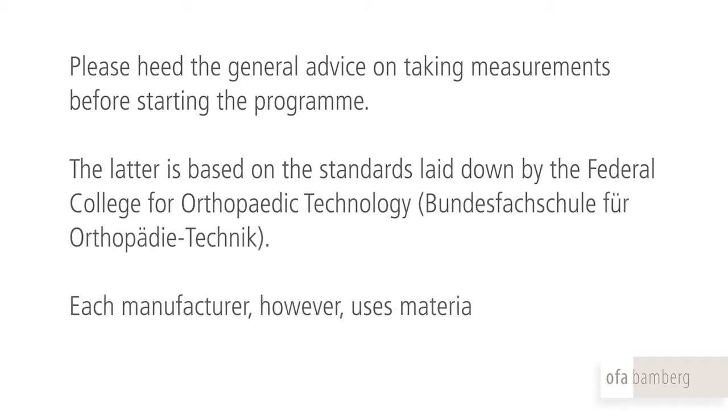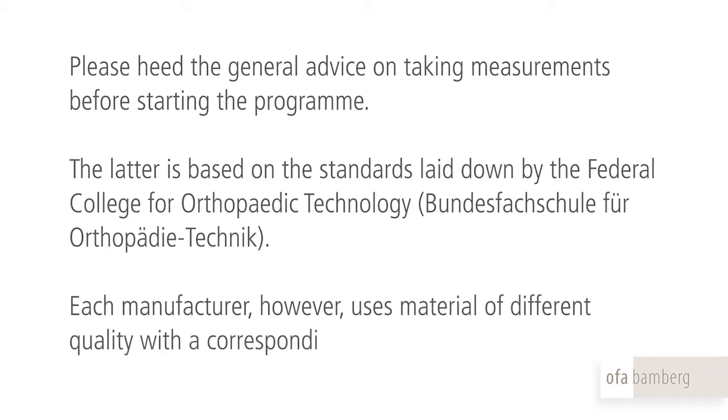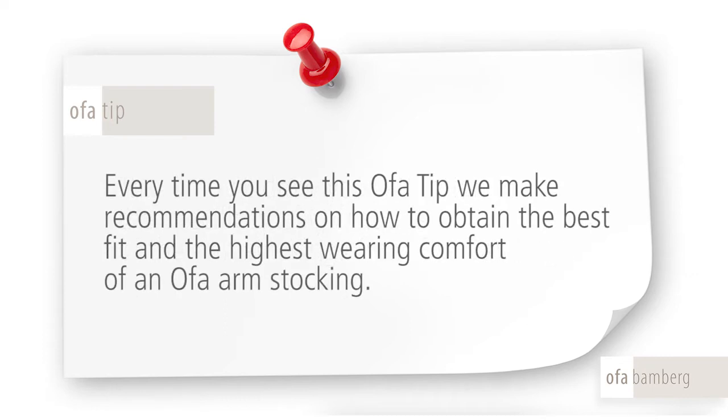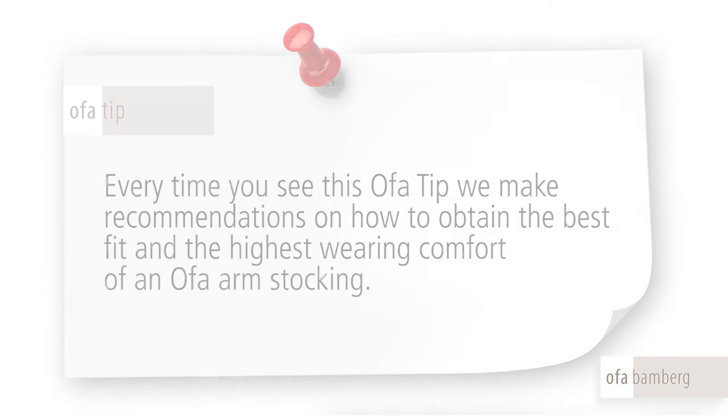Each manufacturer, however, uses material of different quality with a corresponding effect on the arm. This film will draw your attention to the specific quality features of the arm stockings from OFA Bamberg. Every time you see the OFA tip, we make recommendations on how to obtain the best fit and the highest wearing comfort of an OFA arm stocking.